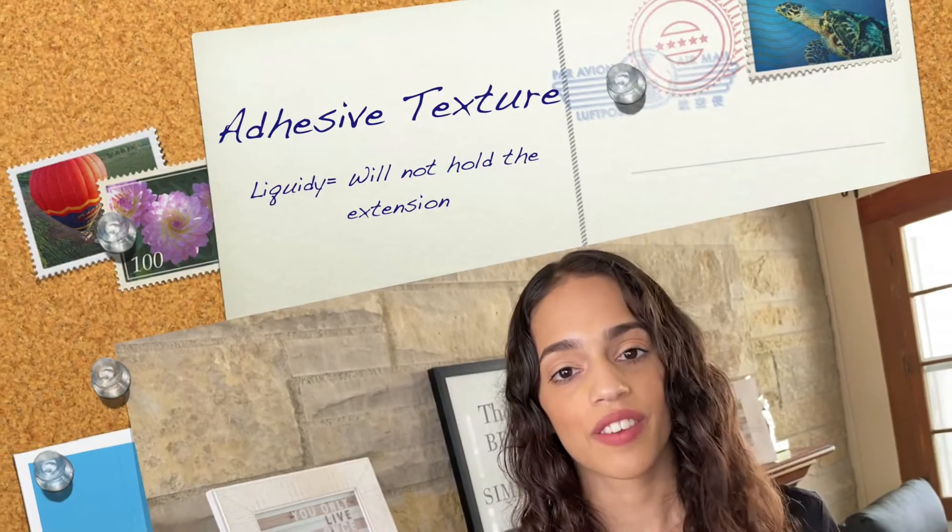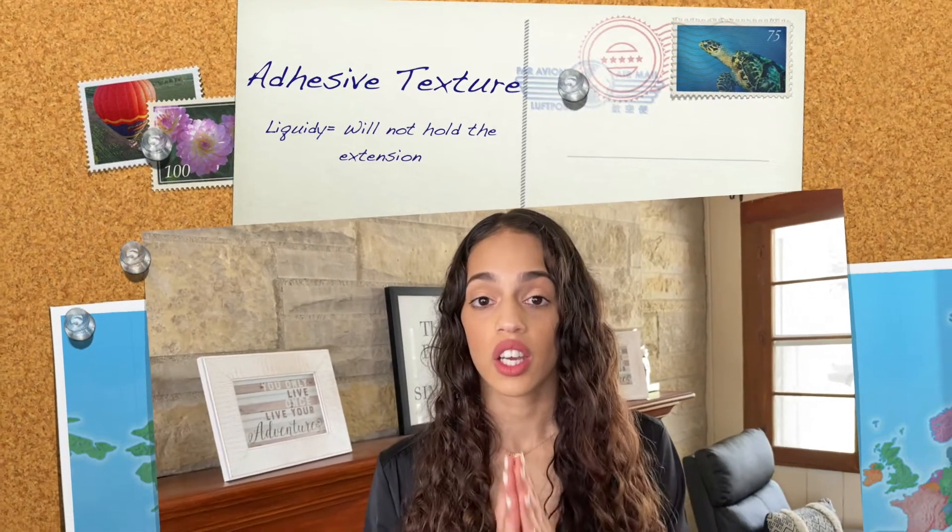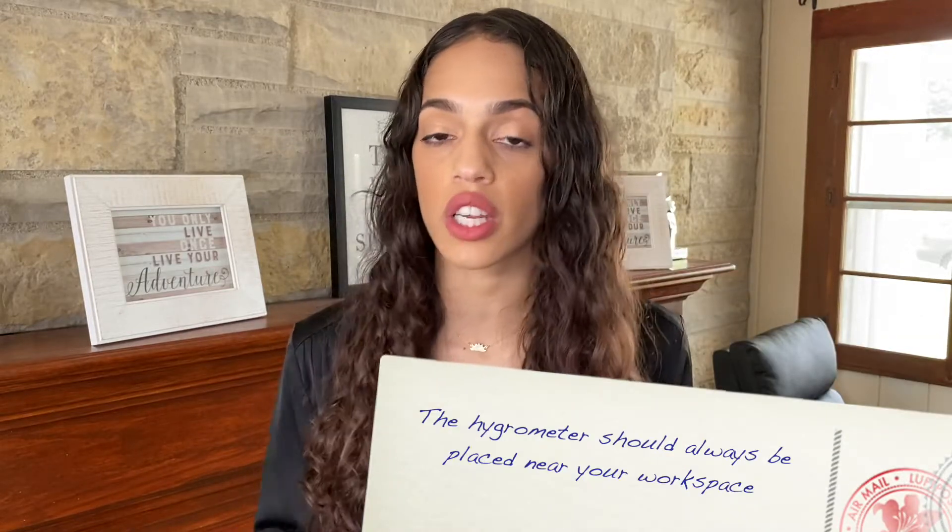If the adhesive is too liquidy, you need to fix something that is wrong with the temperature or humidity in the work area. The hygrometer has a very important role because it reads the temperature and humidity, which is why you need to keep it right next to you in your workspace wherever you are lashing so it reads the proper conditions while you work.